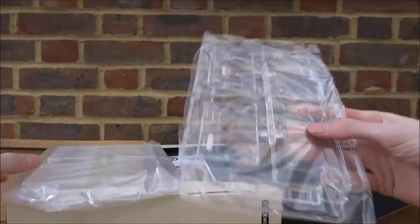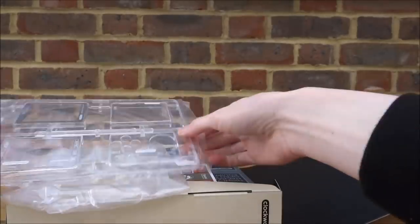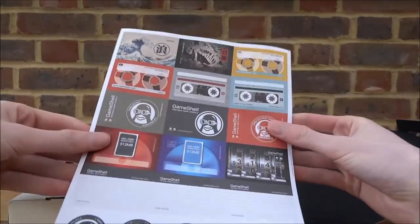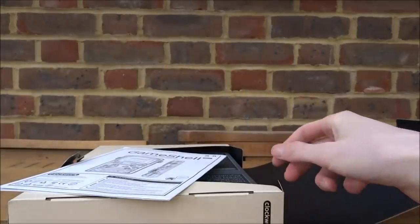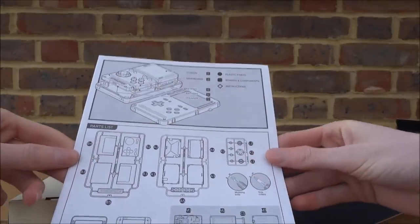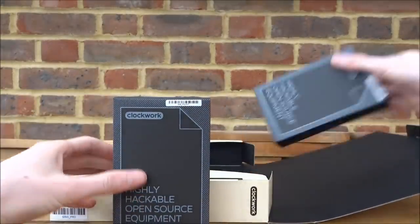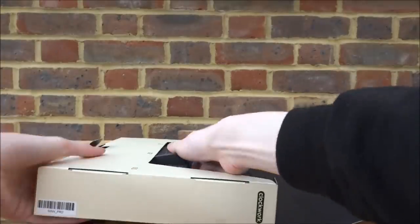The first thing in the box is these two sheets of plastic — one looks like the control pad, maybe the other is the top screen. There are also some pieces of paper: stickers, and an assembly guide with the parts list, which is important. Then there are a lot of small boxes which I'm guessing have all the parts in them.